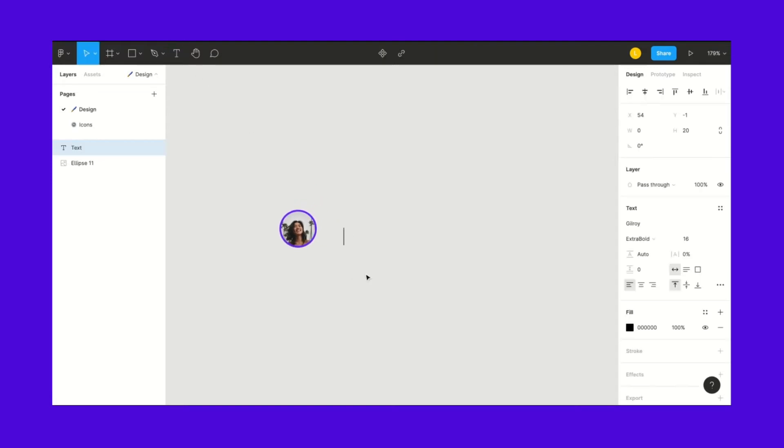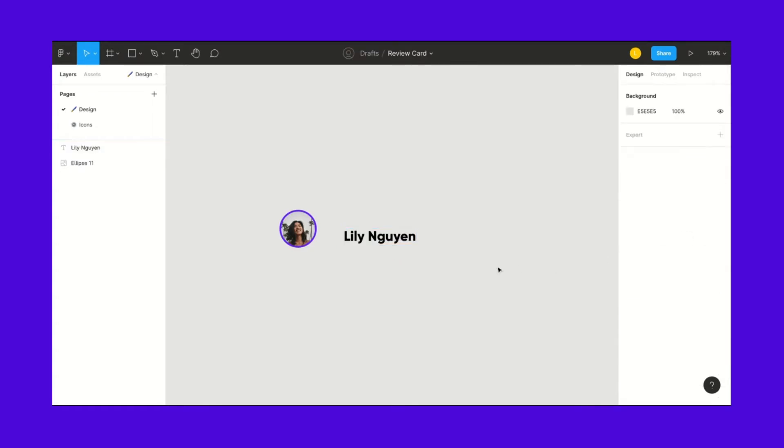First we need a name, so Lily. We're using Gilroy font, extra bold for this one, at a font size of 16.